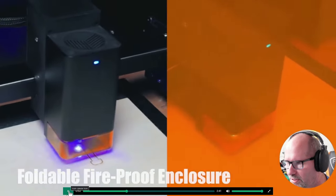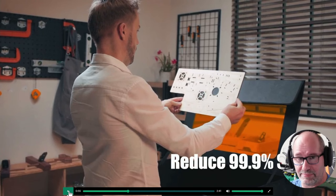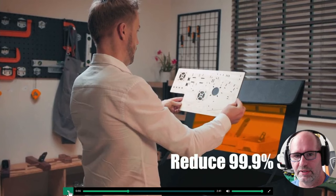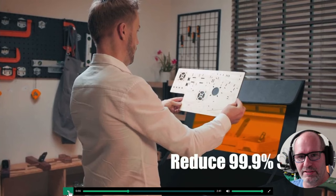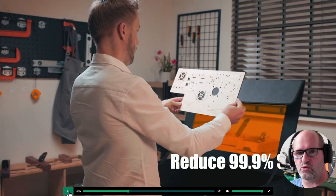Here we can see the kind of warnings that they have. They also have an enclosure — a foldable enclosure. It's nothing too fancy, but it's an enclosure that you can put around your laser so that all the smoke is being sucked away instead of coming into your room. I have to say I don't really particularly like these type of enclosures. I have one and barely ever use it. Instead, I'm willing to build my own enclosure which is really enclosed and has very good air ventilation inside.